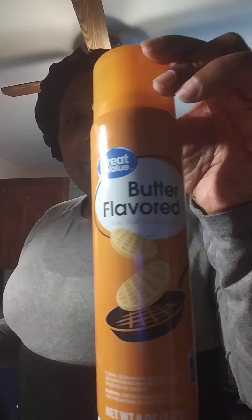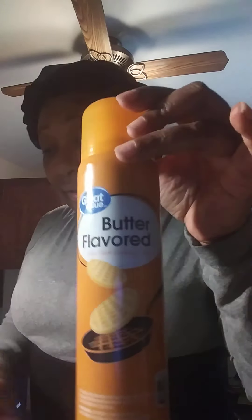I'm consuming as many vegetables as I can. This spray is from Walmart — butter flavored, zero calories, zero everything. It's just grease, it's to keep everything lubricated.